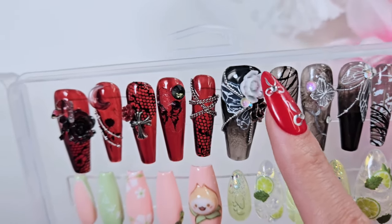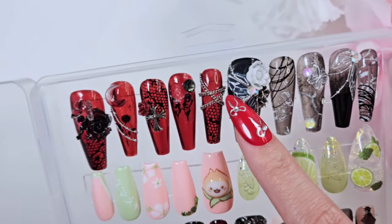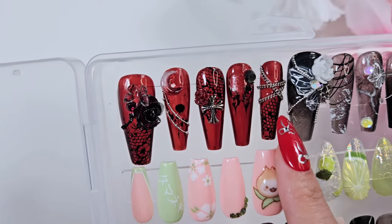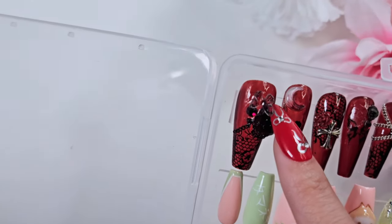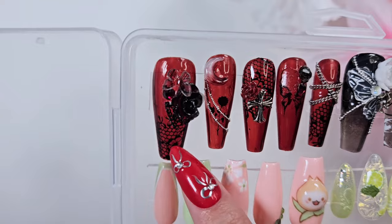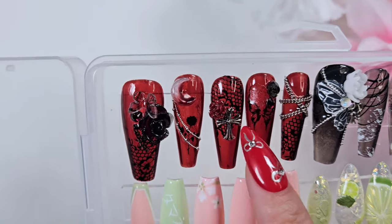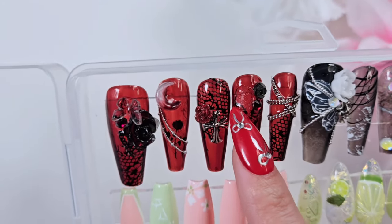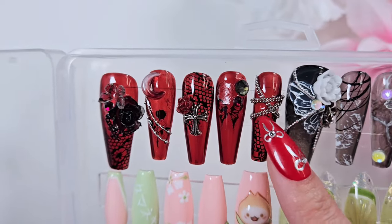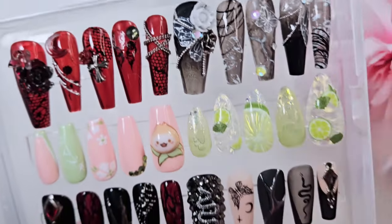I also 3D molded this flower here with a 3D mold — the first time using one. This other version was inspired by Olivia Rodrigo's 'Vampire,' so I went with a red and black theme. I had cute butterflies to test out, little moon charms, stamping plates, and water decal stickers for the tiny details. I lost a charm on this one — this was before I really learned how to properly affix charms so they wouldn't go anywhere. I really like these two looks; I think they go well together.